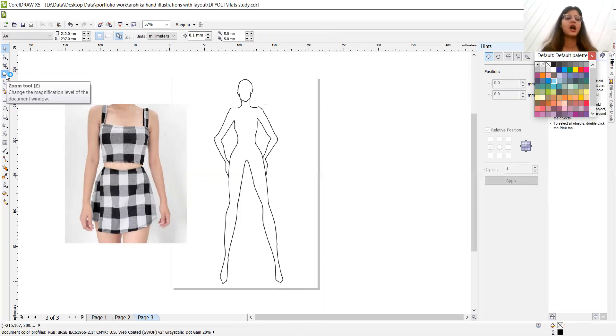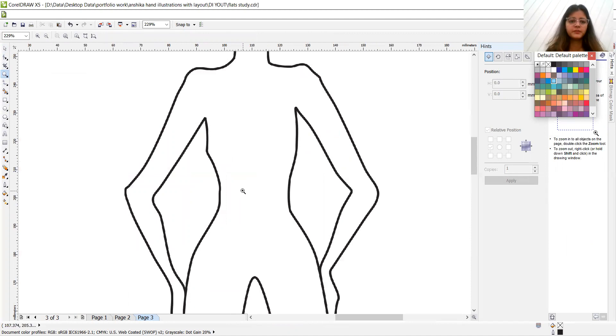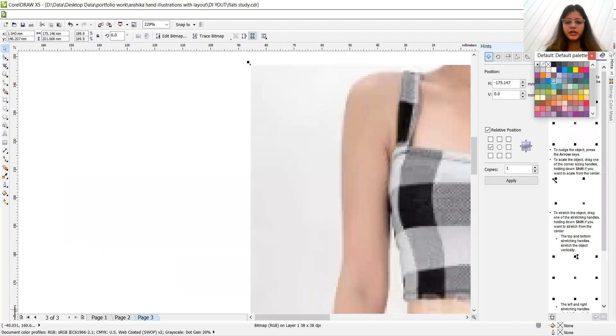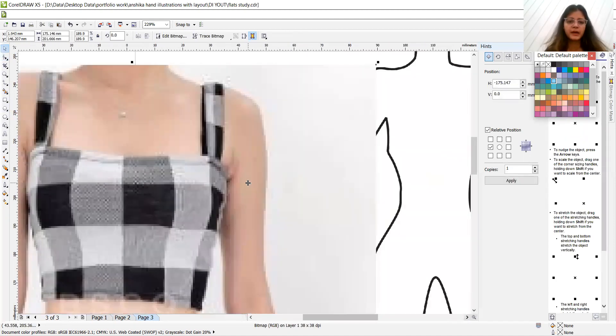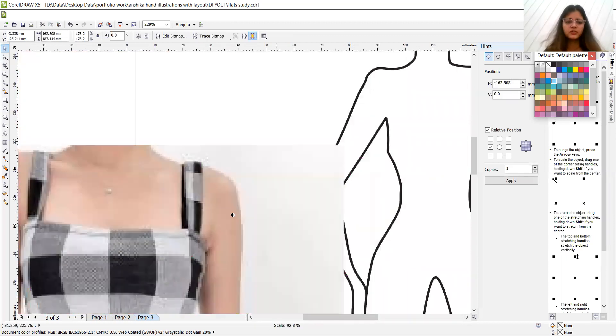Let's delete this demo and get started. Zoom in as much as you can. Let's zoom in on the picture, drag it to the right, and zoom out to keep the reference in view.